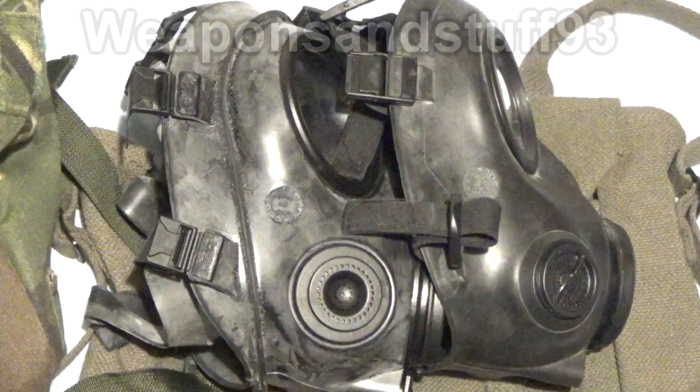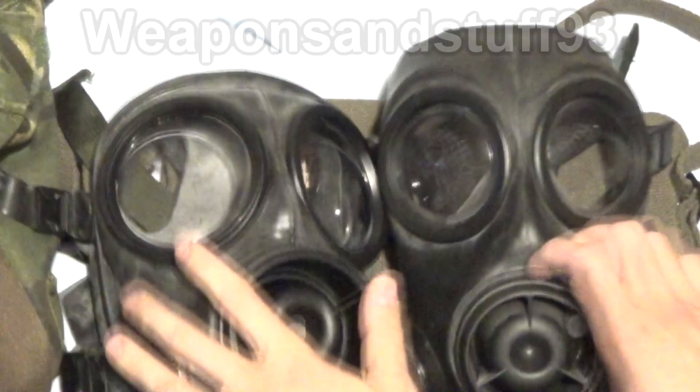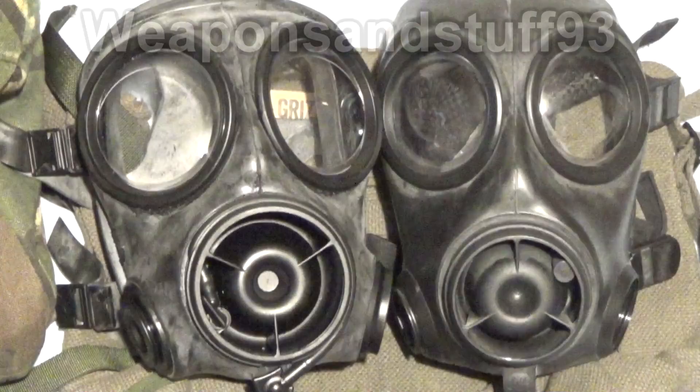The S10 is dated 2009, my CT-12 is dated 2001. So the CT-12, despite being an older production model than this S10, is actually a more advanced mask. I do like the S10 — it's a very good mask — but this is definitely a better successor model.